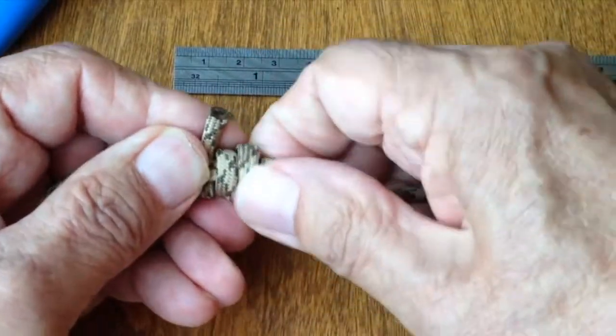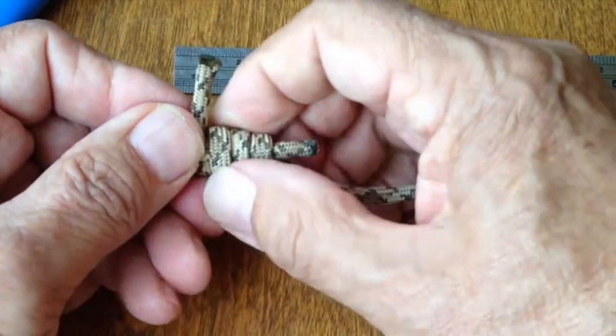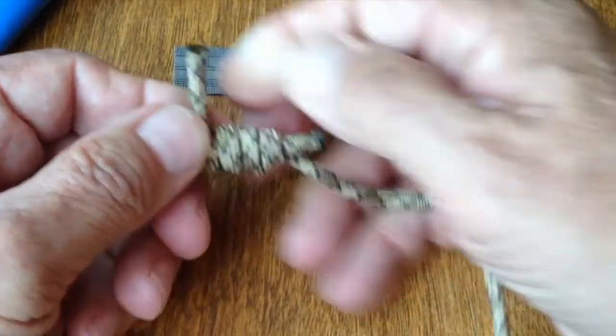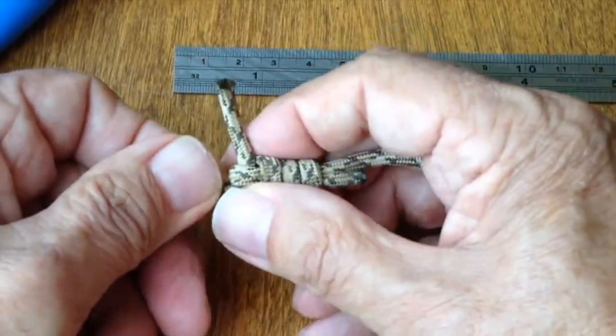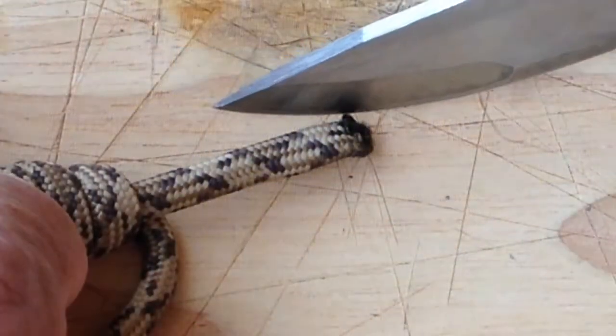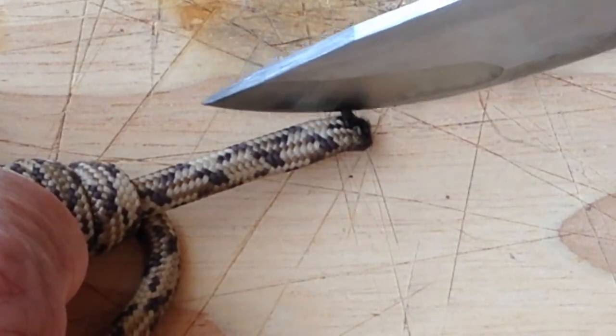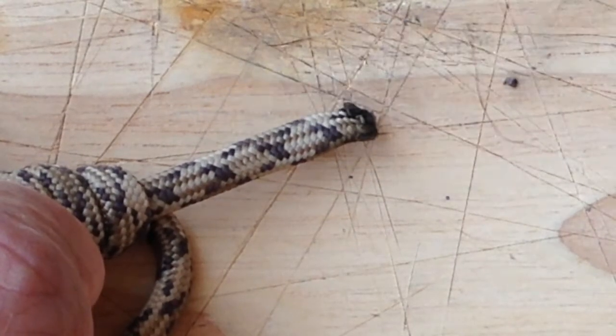Once tied, the tension on the ferrocerium rod can be easily adjusted with the knot to meet your needs. Any roughness at the sealed end of the paracord needs to be trimmed to assure that the rod can slide through the knot.